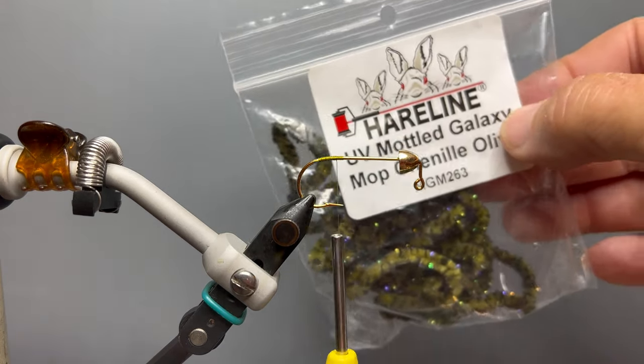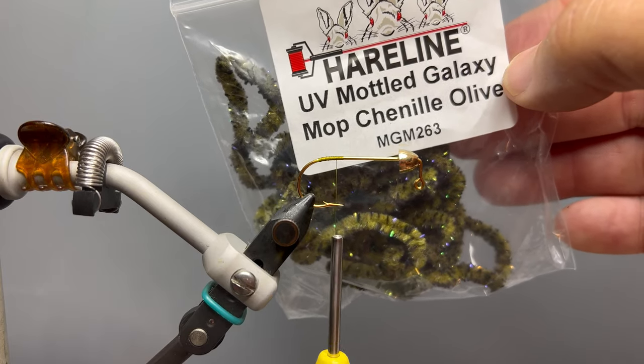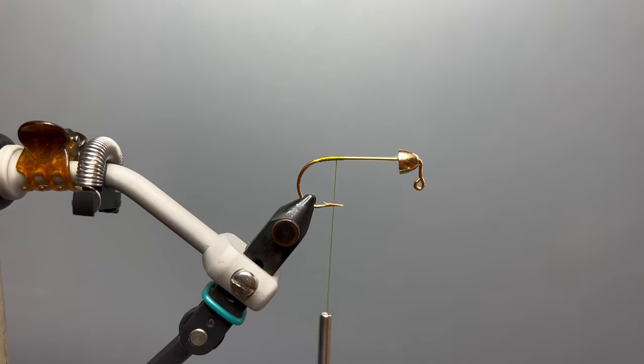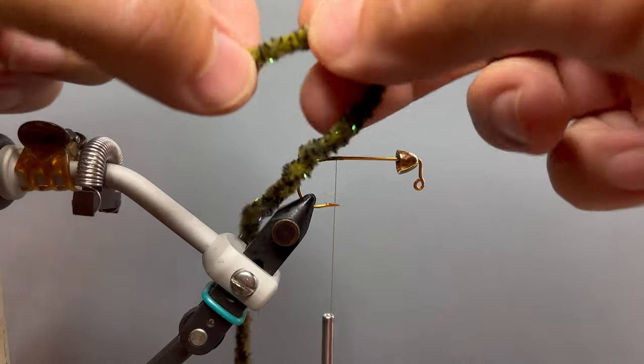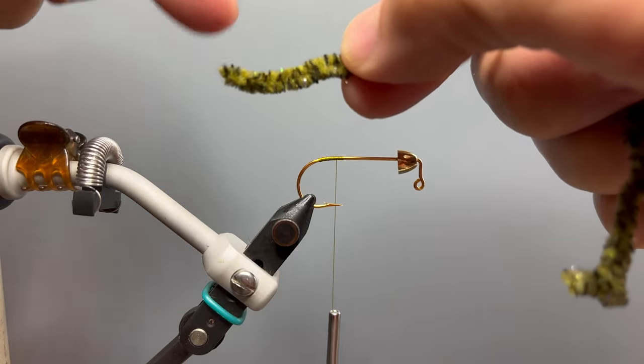For the tail and the body of the fly, I'm using Hairline's Moped Chenille. This is the mottled, or variegated, chenille. We use about a six-inch piece. Moped Chenille has a couple of features: it's a little bit larger than most chenille, and the end doesn't unravel when you cut it like normal chenille would.